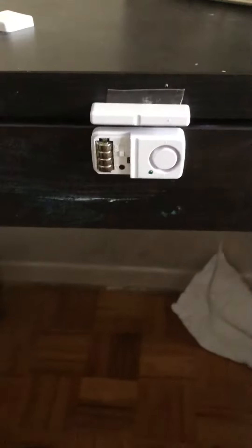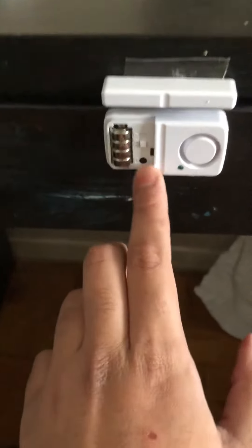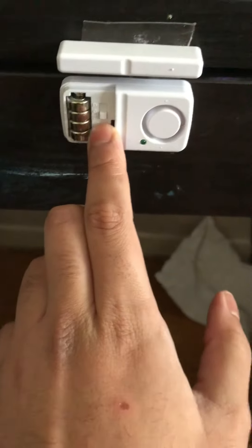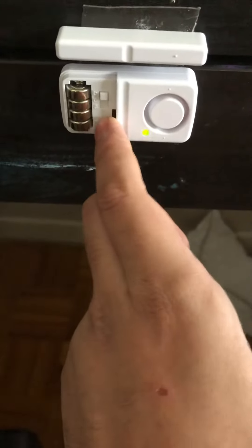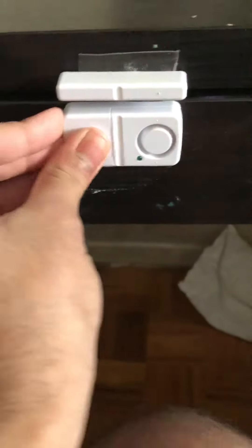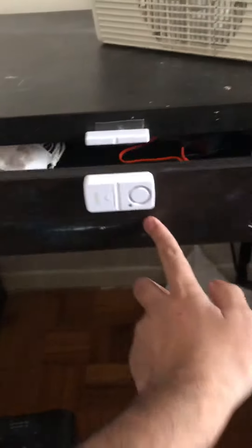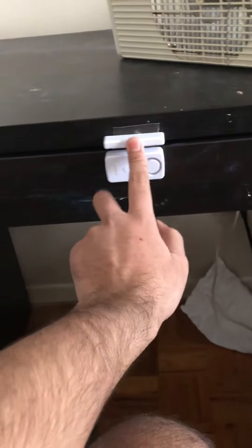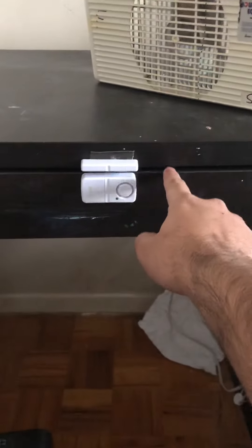The alarm can scare robberies away. You can set any alarm you want. Press the button to test it — there's a green light for the battery. Put the cover back in the compartment and test if it works. Let it close and there we go. Thanks for watching my video about how to protect your office drawer from theft. Goodbye!